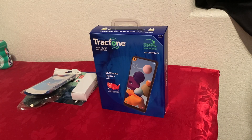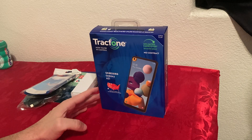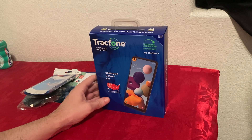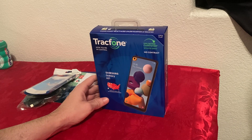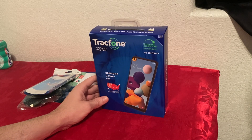Hello everyone. Today I'm going to do an unboxing and first impression of the Samsung Galaxy A21. The version I have is for TrackPhone. I paid $80 for it on eBay and as of today it's still available for that price. The best thing about this phone is it comes with a year of service on TrackPhone — 1500 minutes, text, or data on a yearly plan.